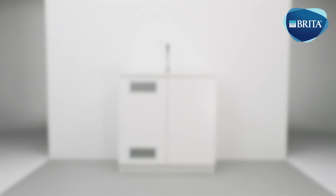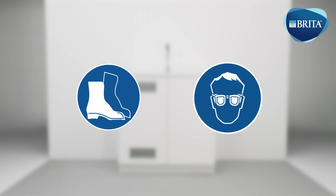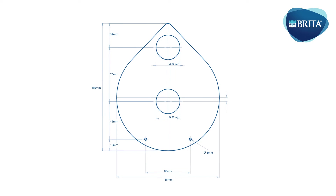Ensure personal protection equipment is used during the installation, such as safety footwear and safety glasses. The worktop surface must be prepared for the tap and drip tray before installation. Clean dust and debris from the worktop surface and base cabinet after drilling.